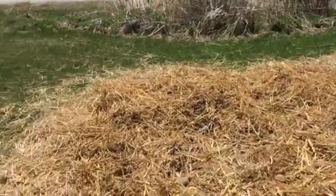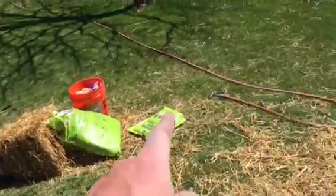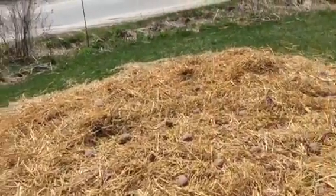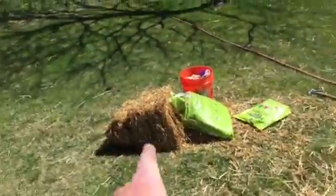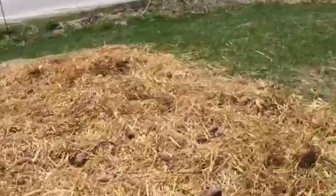Just a little bit of potting mix and some food — sprinkle it over each potato — and then take more straw, cover with straw, and give it some water.